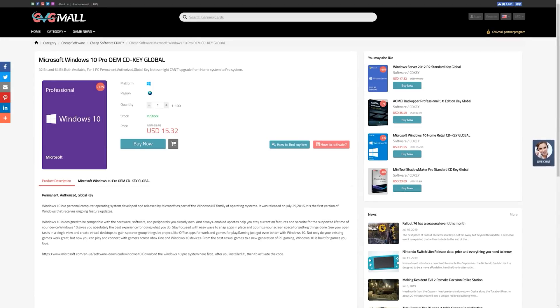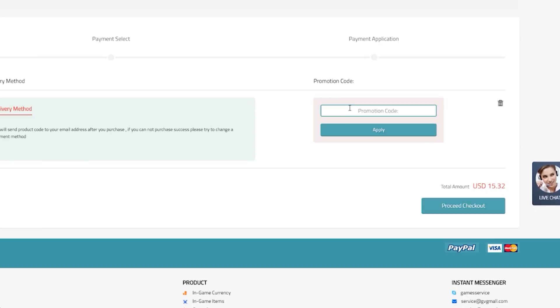Today's video is brought to you by GVG Mall, an online marketplace to gain access to some really awesome discounted game keys, and more specifically, Windows 10 licenses. If you're interested, use the link down below and buy the Windows 10 Pro activation using our code TB20 to get 20% off. All you have to do is buy the key using code TB20, then throw the Windows 10 key into your Windows 10 activation on the system you wish to install it on, and boom, you have activated Windows 10 — no more watermark in the bottom right corner. Thanks again to GVG Mall for sponsoring this video.